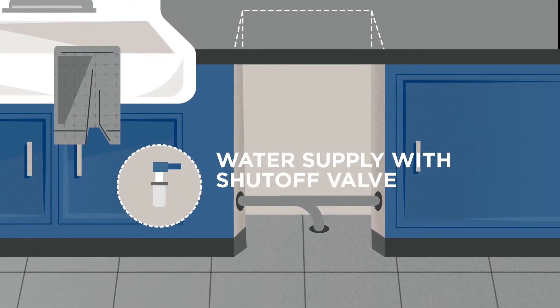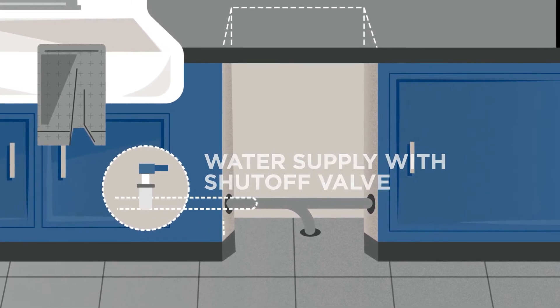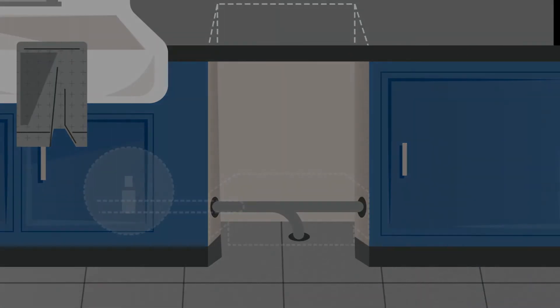You must also have a water supply line with a shutoff valve located under the sink or behind the dishwasher. The shutoff valve must be corrosion-free and in good working condition.